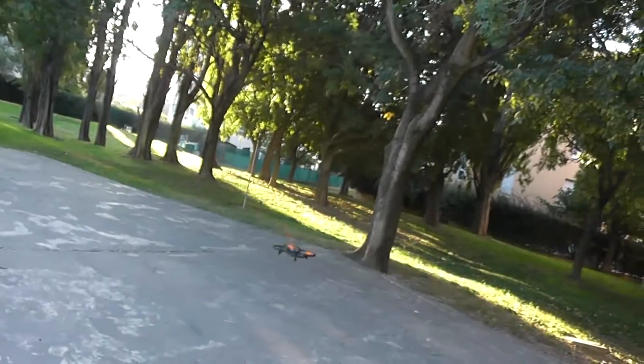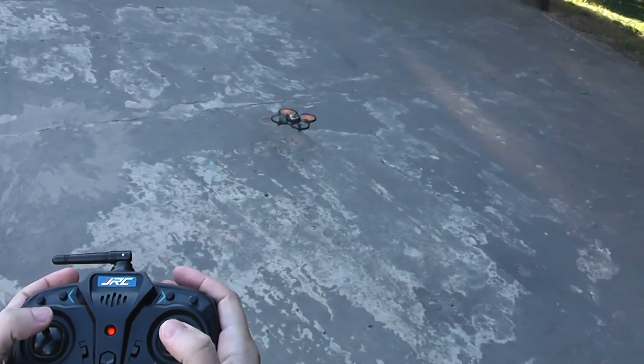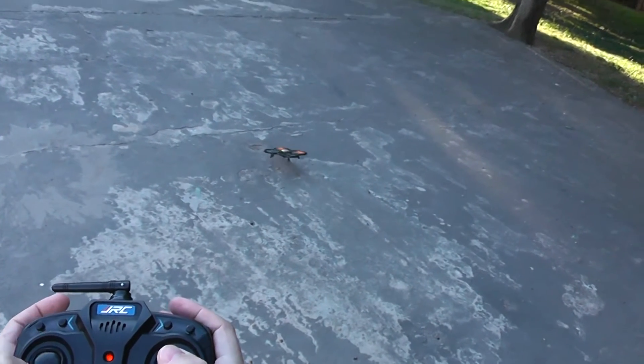Okay, so this is the end of my outdoor flight test of the GGRC GG600. Thank you for watching!